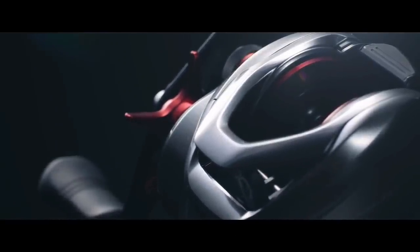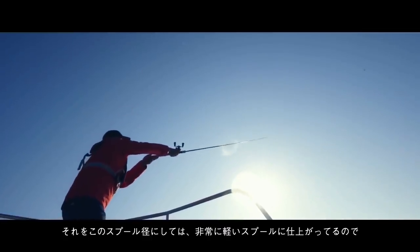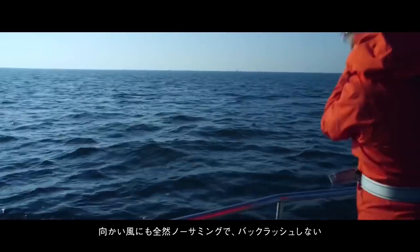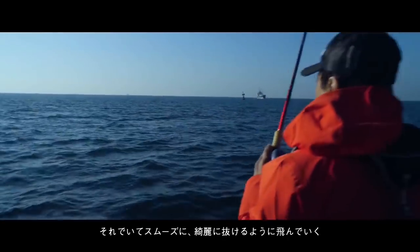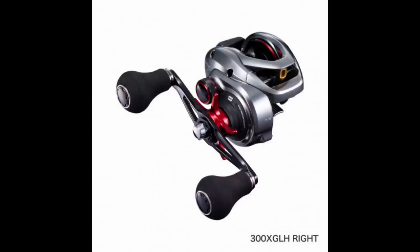This is subjective, but I think the Scorpion looks more special than the Tranks. It's got the red drag star, the red accents on the spool and spool tension. The Scorpion will also come with the option of either a 90mm handle with standard Septon grips, or a 102mm handle with EVA power grips at no extra cost.